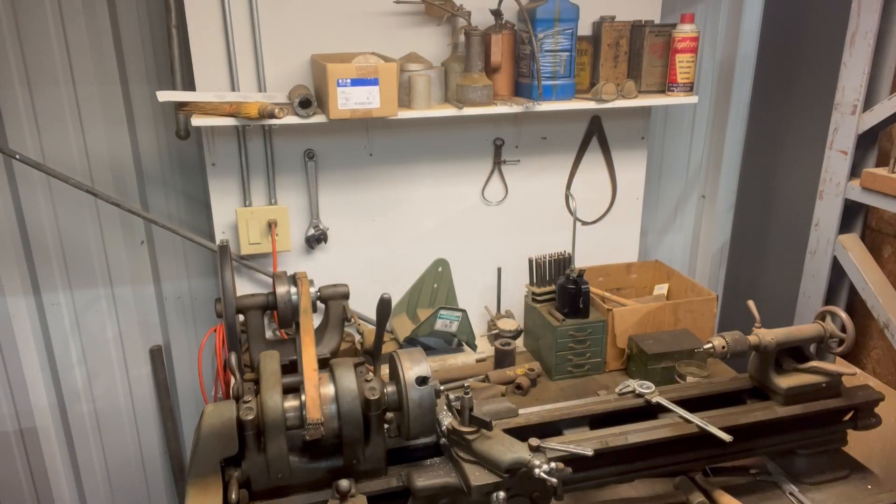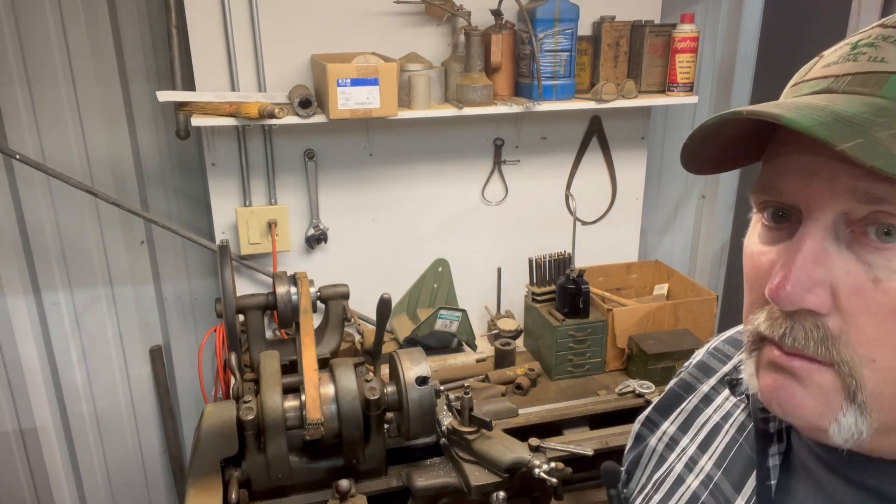Hey folks, welcome back to Failure at Retirement. So what we're going to do — I recorded a video a couple days ago making some axles for a Smith Miller truck that I'm working on, and that video turned out a little bit longer than I thought. I was going to insert it in the truck video, but I decided it was long enough on its own to just make it a standalone video on making axles for Smith Miller trucks.